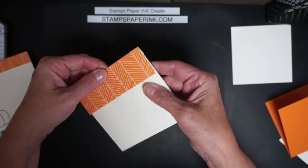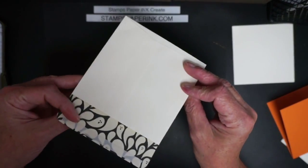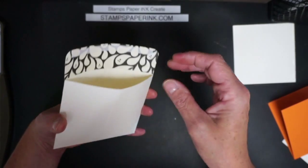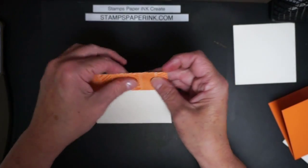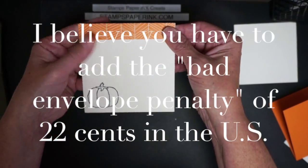That just gives you an adorable little envelope — you pop it open and you've got your pretty little ghosts inside, it's really cute! Now you will have to pay extra postage for this because it's not a rectangle, so you might want to check your postage website or just hand deliver it.